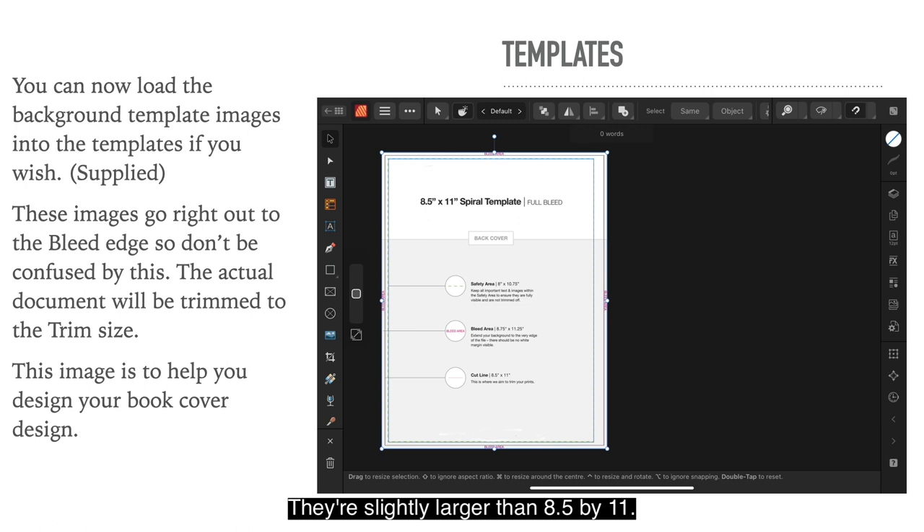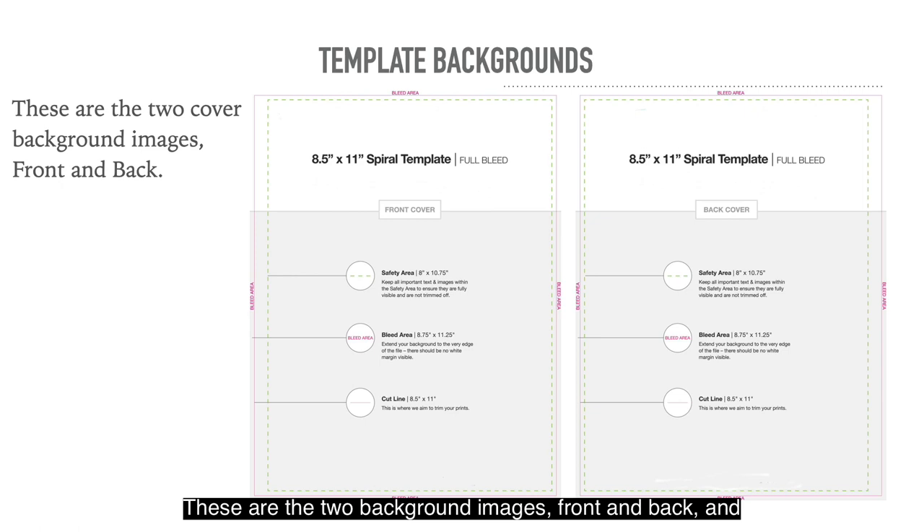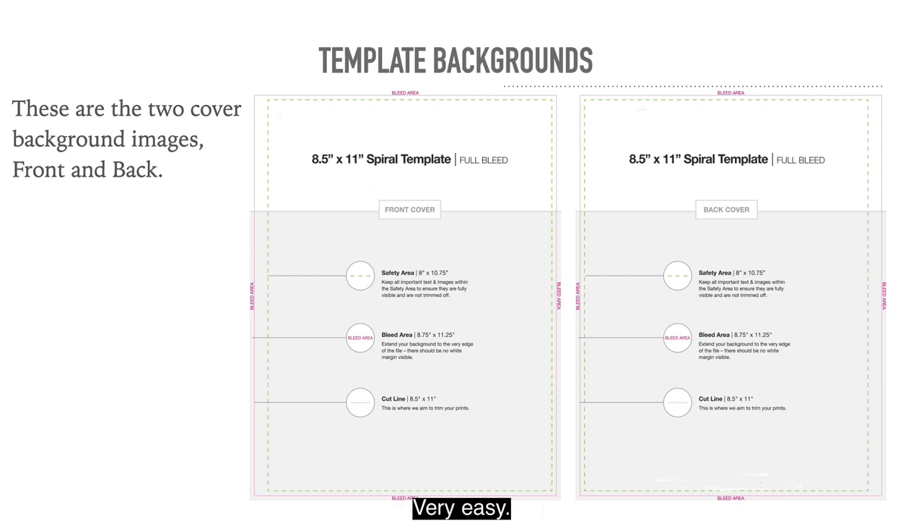You can now load the background template images into the templates if you wish — I've supplied those. These images go right out to the bleed edge, so they're slightly larger than 8.5 by 11. The actual document will be trimmed to the trim size when exported, leaving you with just the 8.5 by 11 part you want. This image is to help you design your book cover. If you like, you can put an image that doesn't go right out to the bleed but just fills the safety area.